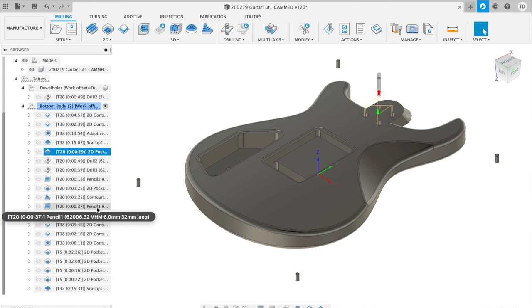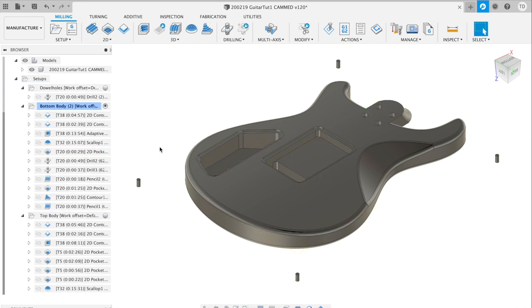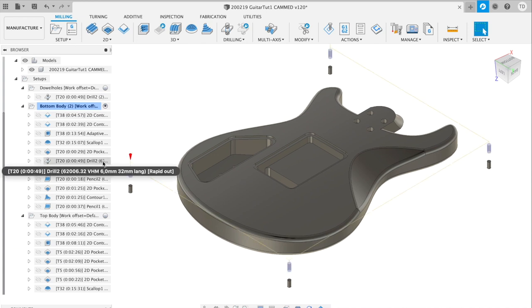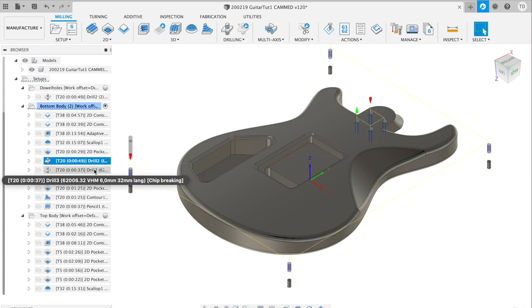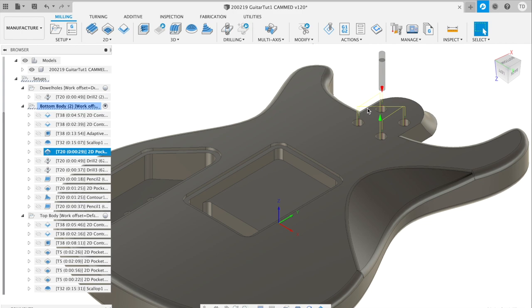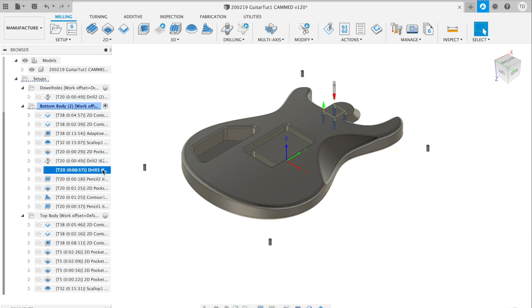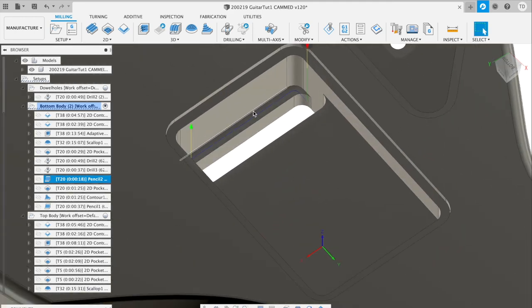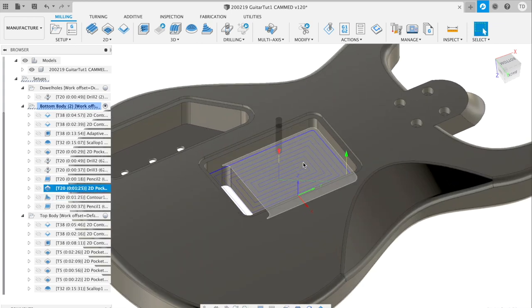For the details I use the 6mm tool to address only the leftover bits the previous operations couldn't handle. I split the process into multiple operations rather than one large one, which makes it easier to hit my goals. The first pocket and drill operations make holes for the neck joint screws and dowels so I can flip the stock for the top side later. There's also a pencil operation smoothing an edge inside the tremolo hole so the tremolo has room to move.